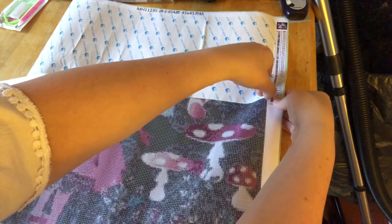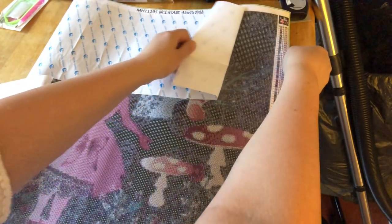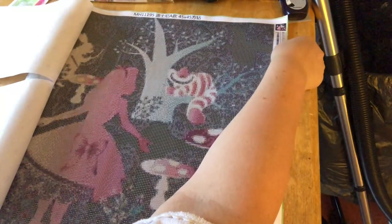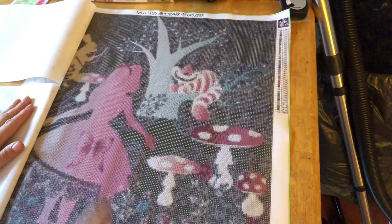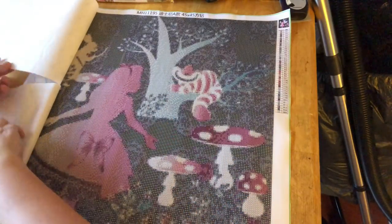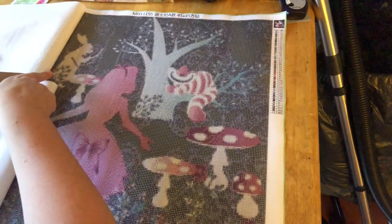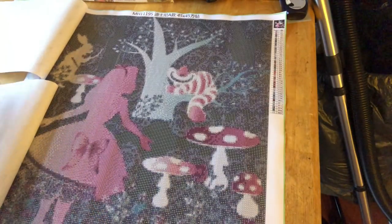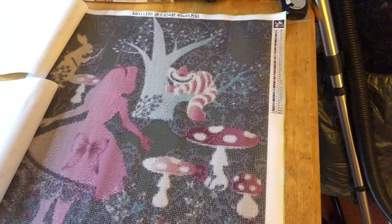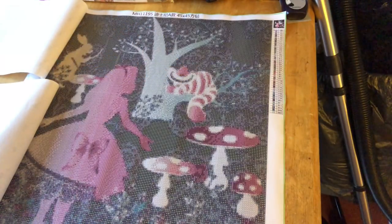I'm impressed so far. I was really impressed with the Eeyore one I had, which was from the same seller, but the only downside was it came missing six bags of diamonds - that's all been sorted now. So we've got Alice here, we've got the Cheshire Cat, three toadstools, and I think this in the top left corner is the Mad Hatter. I don't want to peel it back too far because we'll pull the entire thing off. That looks really really nice - I'm looking forward to doing this.